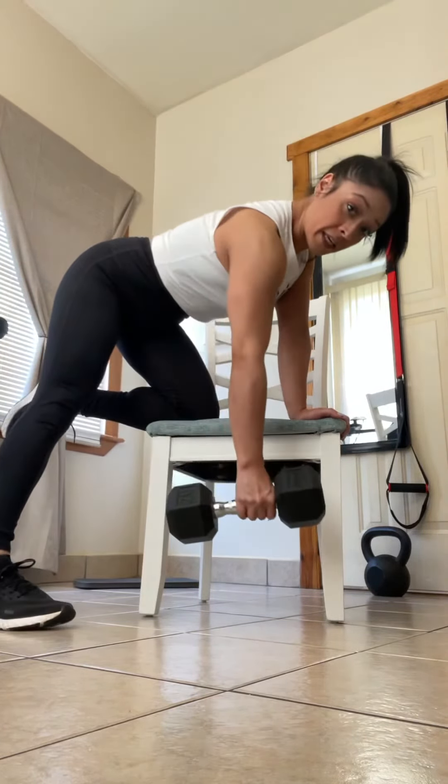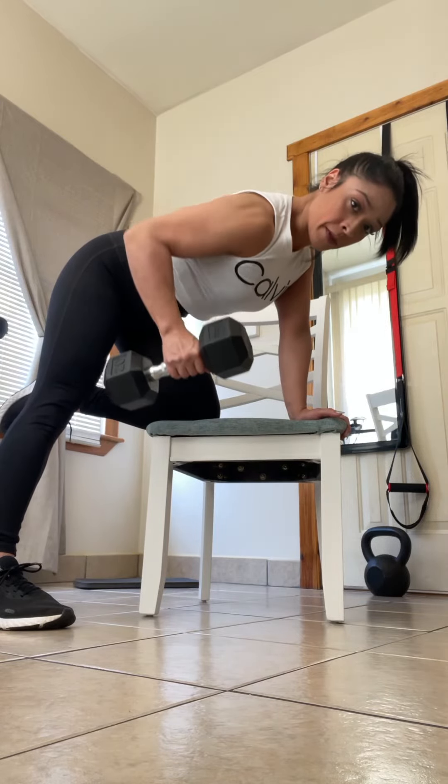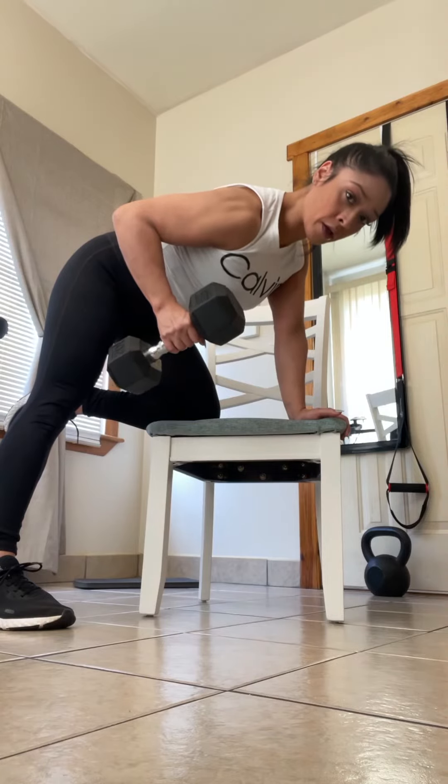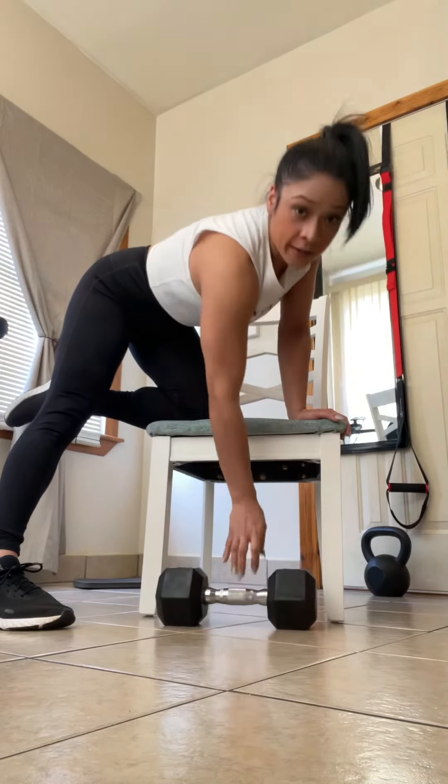Your shoulders stay even and we pull. Now you're really firing up the right muscle groups. Let's get to work.